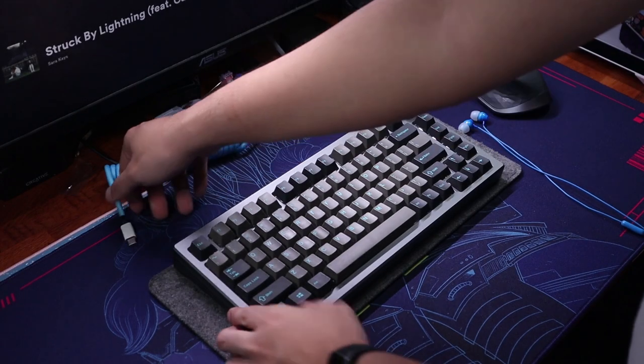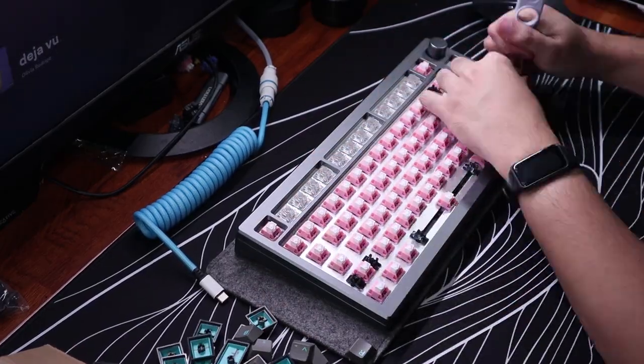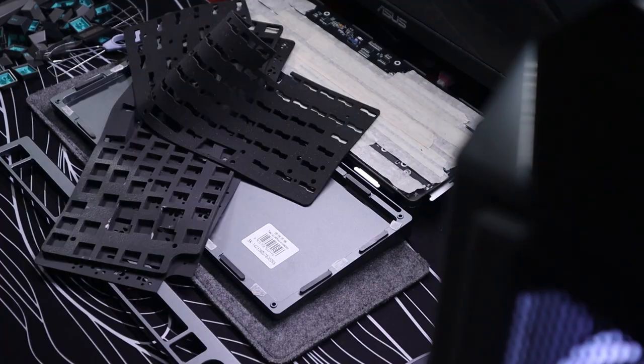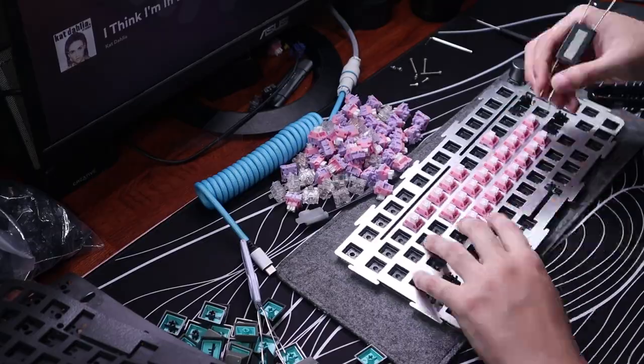From that clacky build, let's now go to the deeper end of the sound spectrum. Opening the board back up, I added all the foams — such as the plate, PE, and case foam — inside the board. I then changed the plate to PC or polycarbonate to complement the switches.